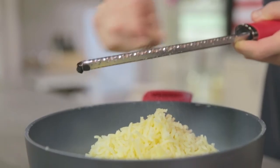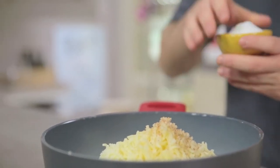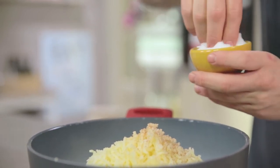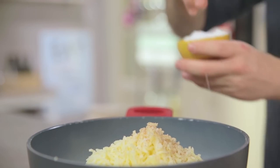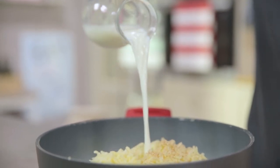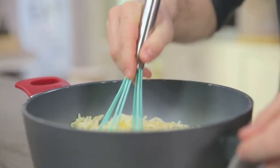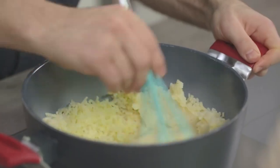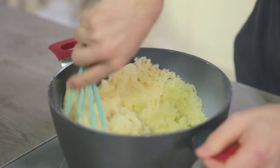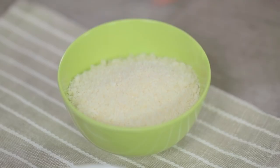Perfume with the nutmeg and then season with salt. I turn on the stove at low temperature and then pour the hot milk. I start stirring with a whisk until the milk has been completely absorbed. Here is the right consistency. I turn off the heat and cream it with parmesan and butter.